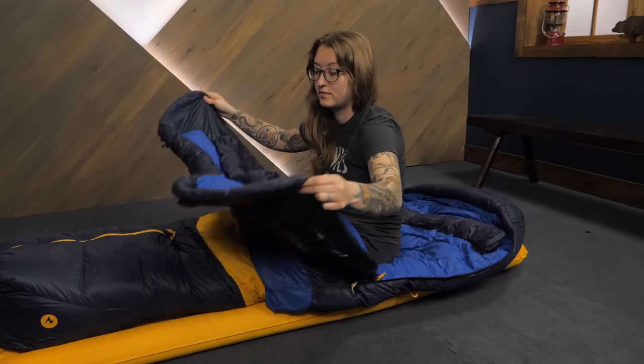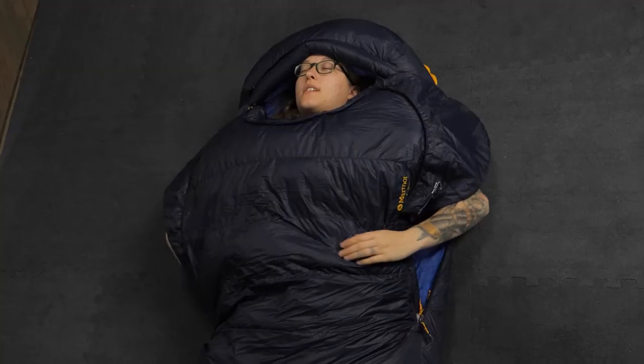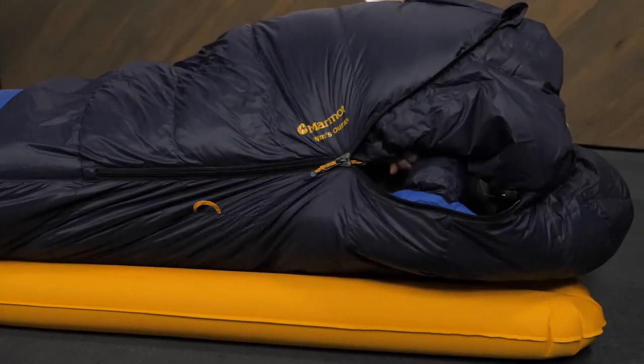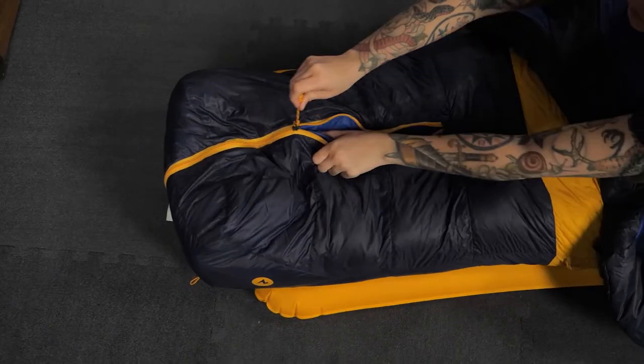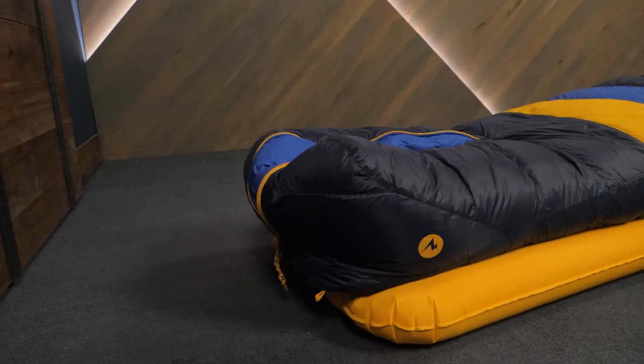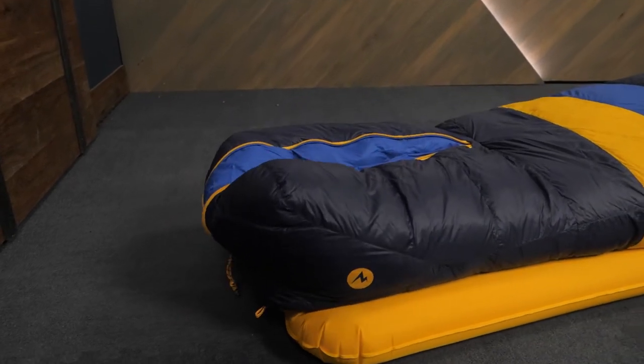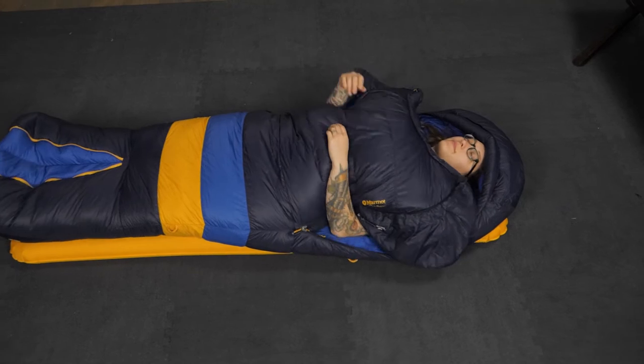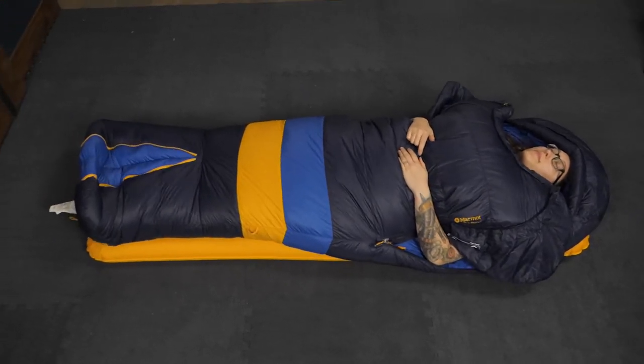The real standout feature on this bag is the zipper design. Dual side zippers at the top provide a blanket-like feel that lets you open it up on warmer nights or batten down the hatches for maximum warmth. A separate zipper on the foot box can be opened for more breathability and foot space. I appreciate this style because I tend to toss and turn in my sleep, and the extra room allows me to spread out comfortably.